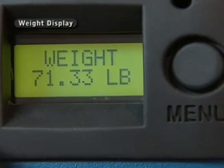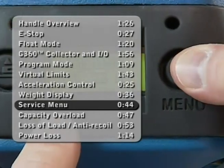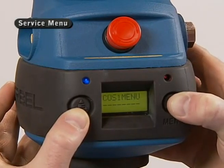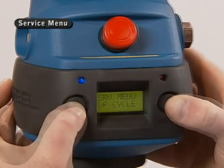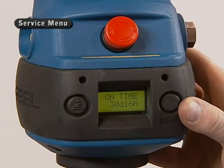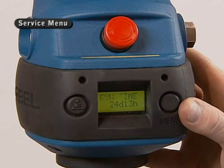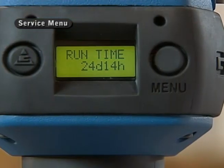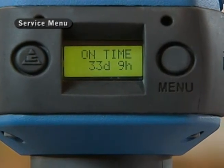The LCD also provides service information from the unit. Going into the menu mode, I'll toggle through to the service menu, and then toggle through to display system info. When I display system info, you'll see an on time, run time, and cycle count. The on time is the amount of time power has been applied to the unit, the run time is the actual amount of time the unit is being used lifting, and the cycle count is the number of cycles the operator has actually performed.